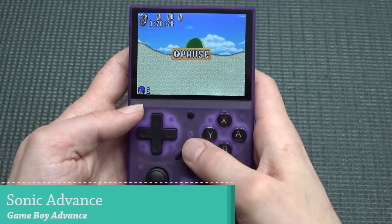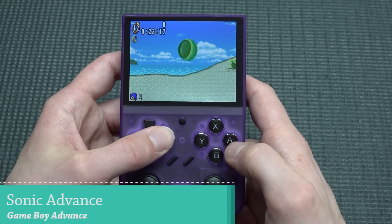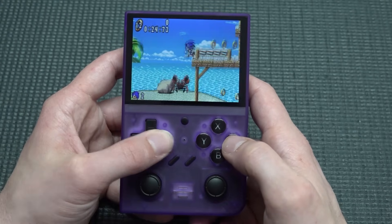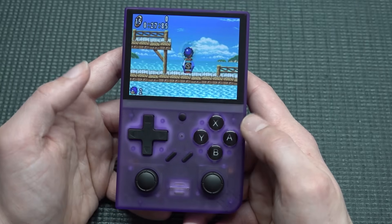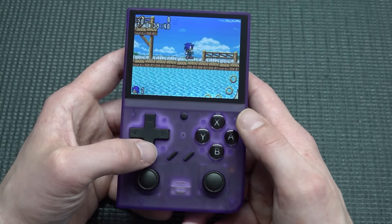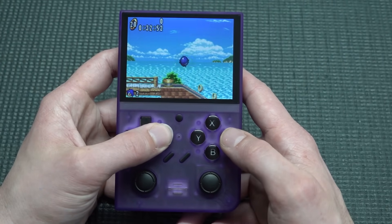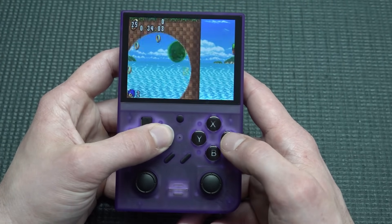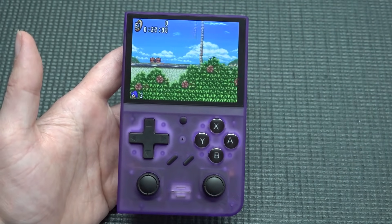For Game Boy Advance I'm so disappointed — the emulation performance is similar to the Sega Genesis problems. Playing Sonic Advance, it just has issues. The sound effects are there but the performance is bad. It makes you wonder: is nobody testing these devices before releasing them to the public?